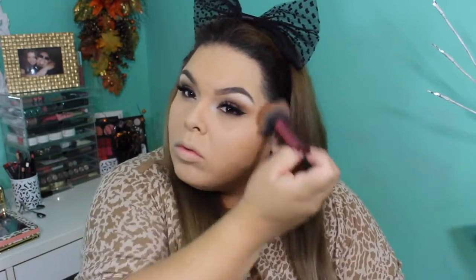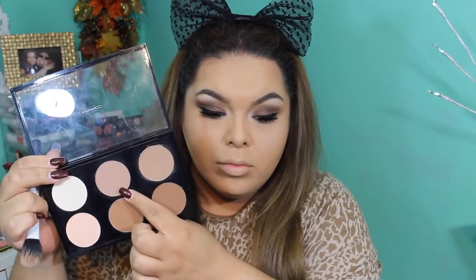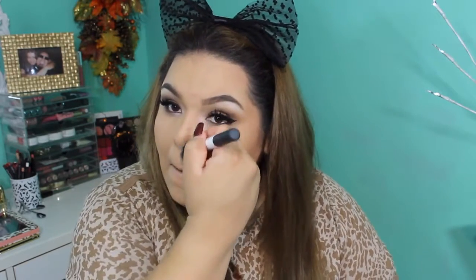To bronzer my skin and add color and dimension I am using MAC Give Me Sun bronzer — I am about to hit pan on this because it is so bomb. To contour my face I am using Sculpt by MAC, a beautiful shade to define my cheekbones a little more. I also used Harmony to contour the sides of my nose to give it a bit more dimension.